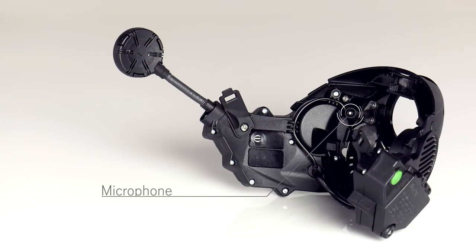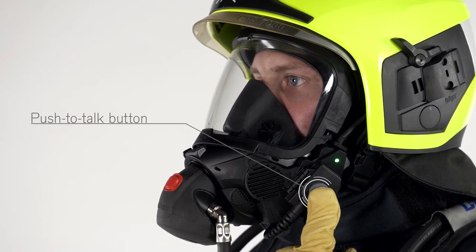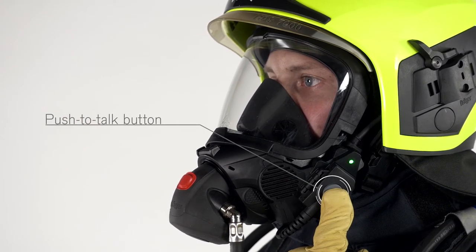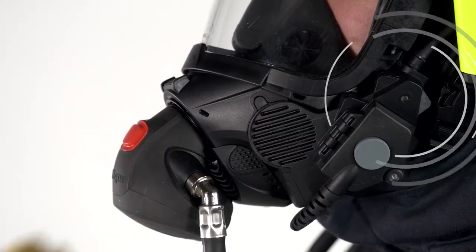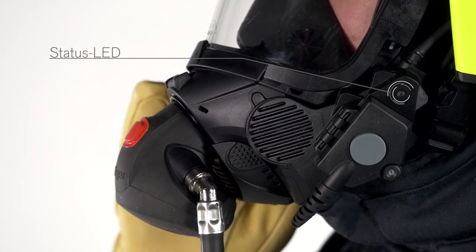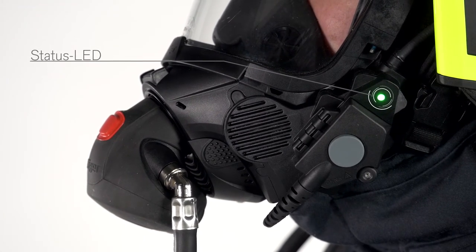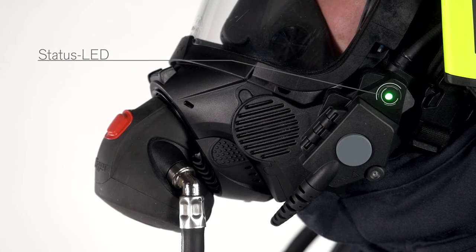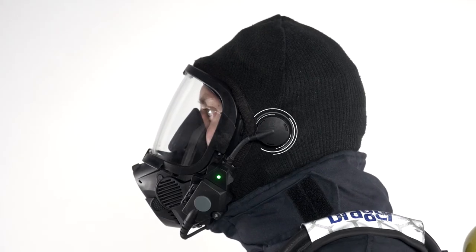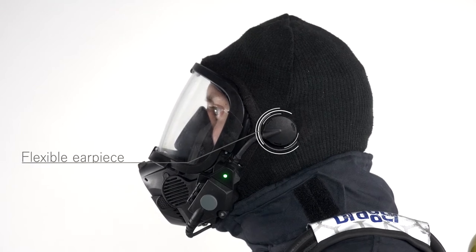The microphone positioned outside the mask picks up speech. The long-range radio is operated by a push-to-talk button and establishes contact with the command center. The LED indicator shows the wearer whether the device is switched on or off and the device's battery status. The visual signal is complemented with an acoustic signal.